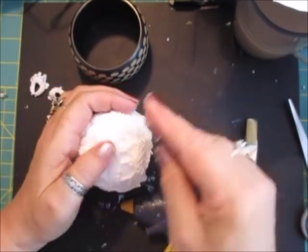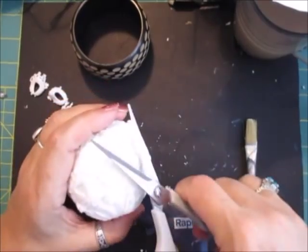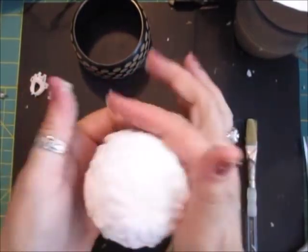You do get glued up — as you can see my fingers are always full of glue, but I'm used to it. It does hurt though, so if you're not used to hot glue, be careful.